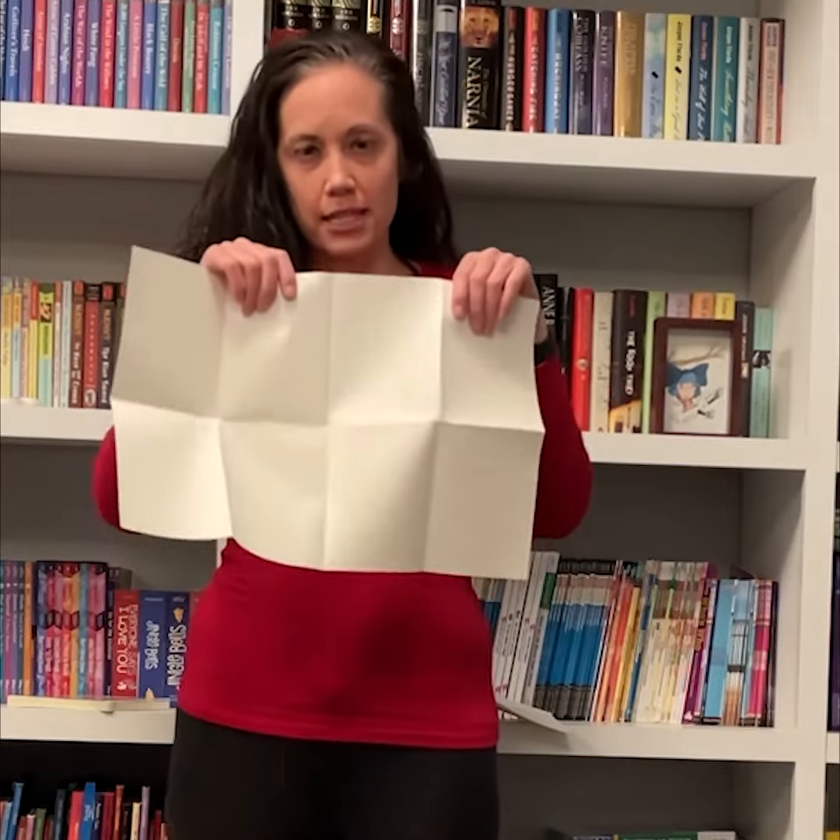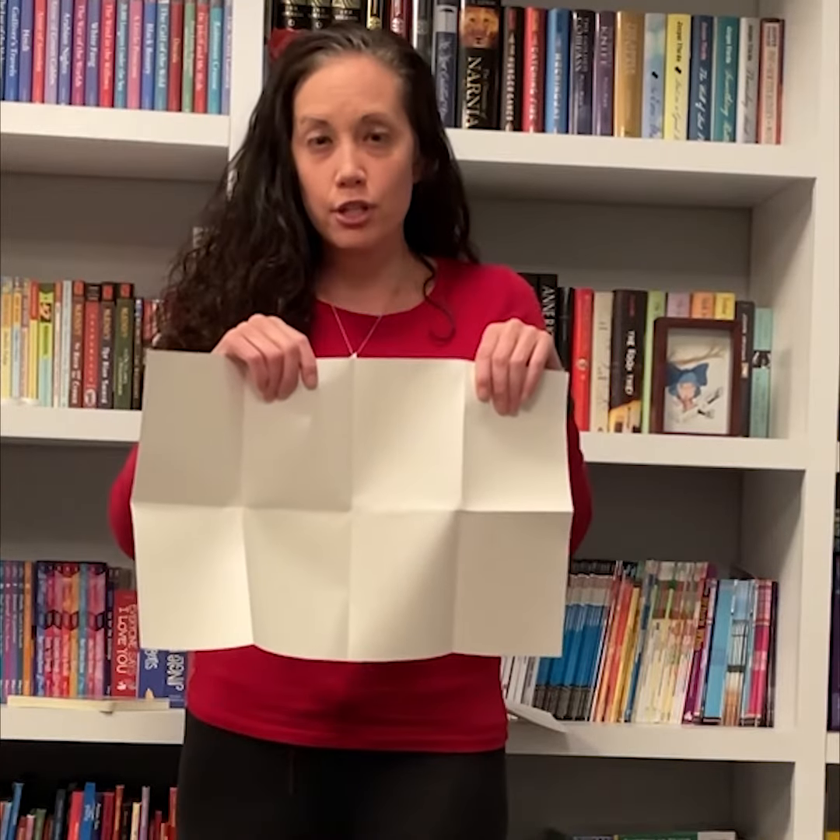Let me show you. So here we have a standard piece of paper. At a printer, the paper gets folded, folded, and folded. Then cut, cut, and cut.